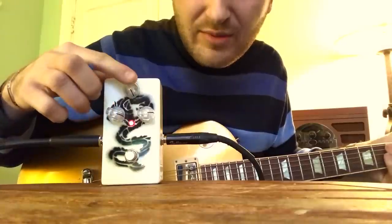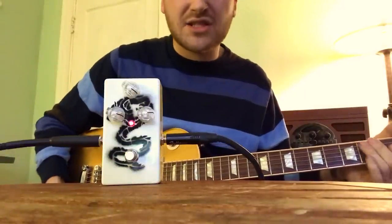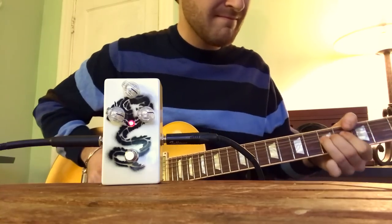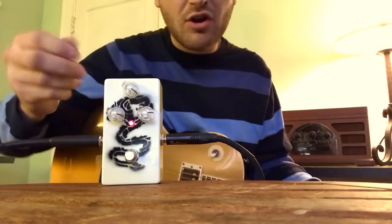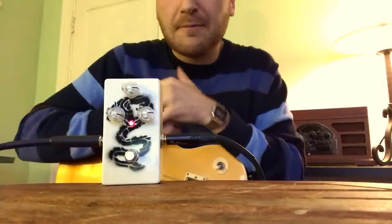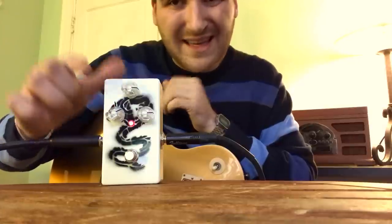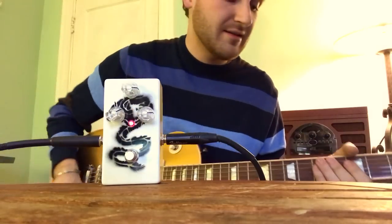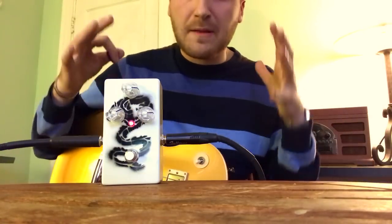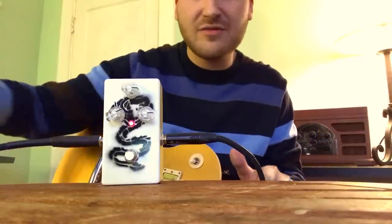It takes off some of the high end. It's just a huge sound — I really hope it comes through on camera. When you turn the blend up, you definitely get more brightness through. I usually use it like this — that's my setting, that's about good. I like that cloaked, darker sound with the fuzz because sometimes I'll run other drives into it and I used to play it at a lot of volume.